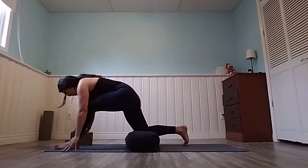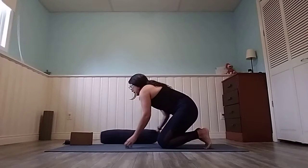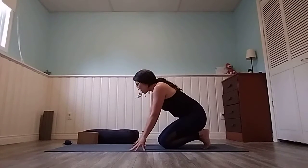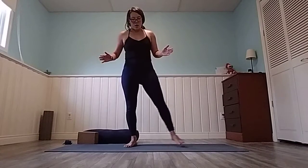Slowly bring that left hand down and bring those knees back together. Hop off the bolster or blanket and move your props to the side. We're going to do a little bit more warming up before we sit down for some more concentrated stretches. Make your way up to standing and turn to face the long edge of the mat.